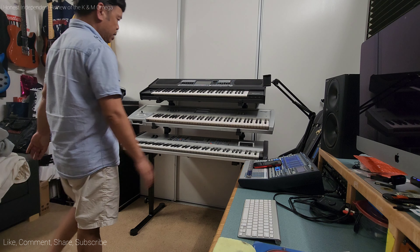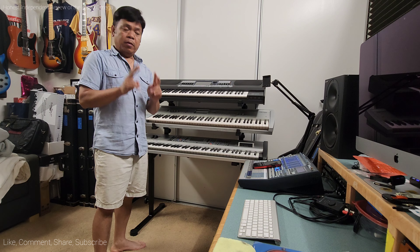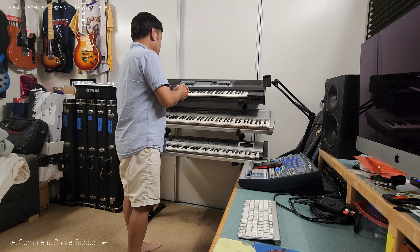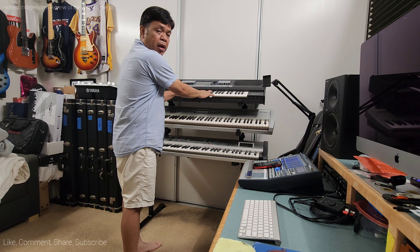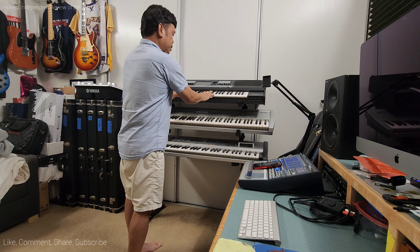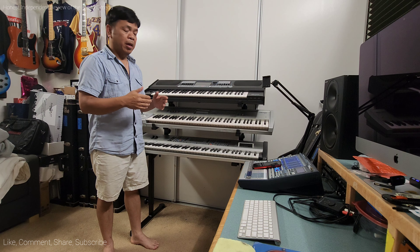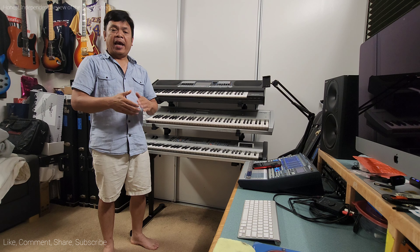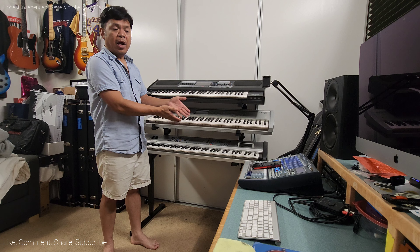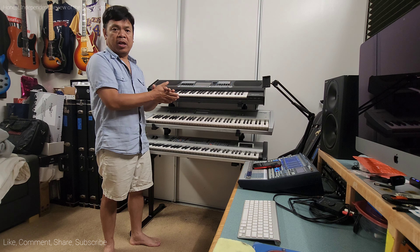Here's another con: this stand is not quite sturdy when you have three keyboards on it. With two keyboards it's very sturdy, but with three keyboards it's very swingy — back and forth. I'm not putting a lot of pressure on it and it's really shaky. Side to side it's not too bad, but it's not as sturdy as the Standtastic that I reviewed earlier, made by L&M Products.